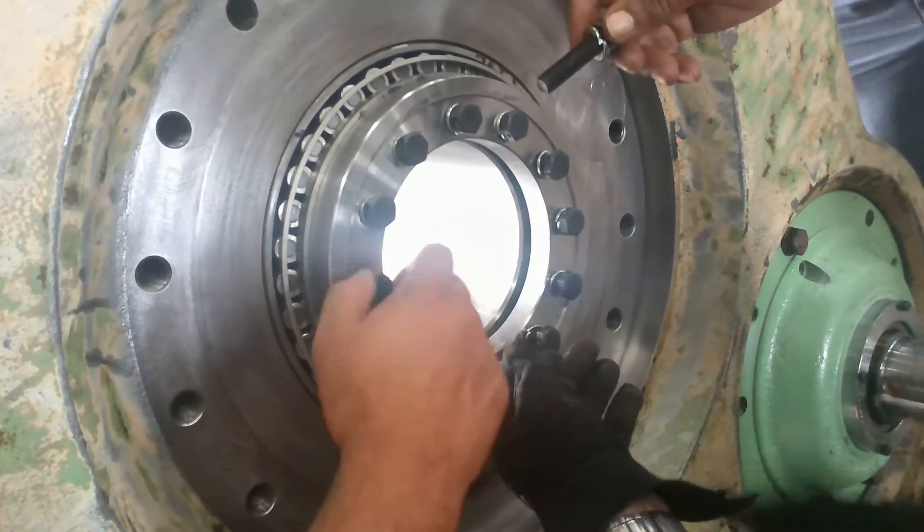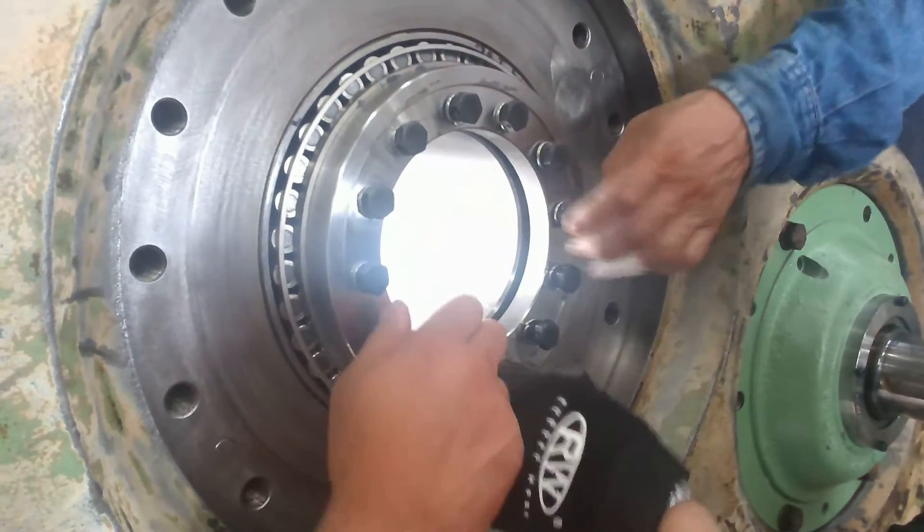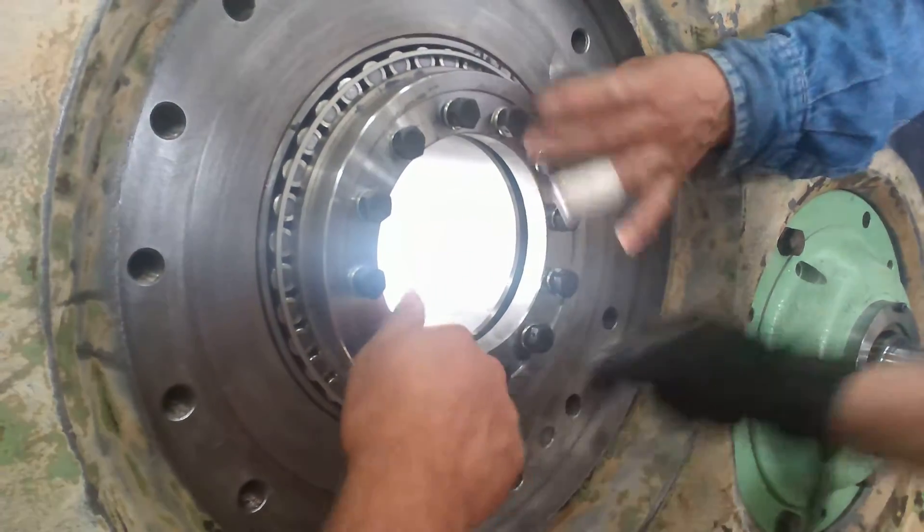When you do it, that's going to seat these tapered bearings. We're going to torque them multiple times — probably a minimum of three passes.